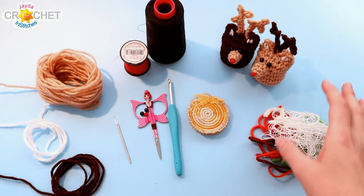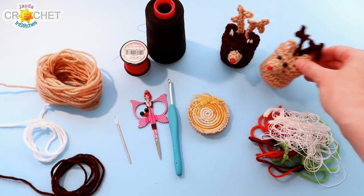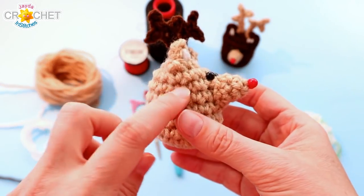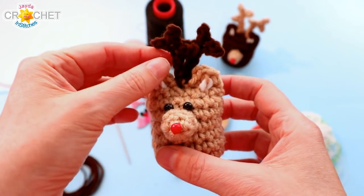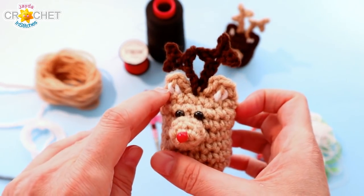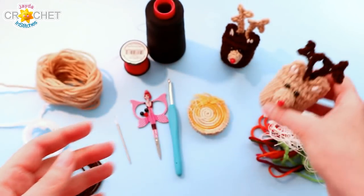To make our little Rudolph I'm using a size 4 medium weight acrylic yarn. You need less than 20 yards for the main colour, just a handful of yards for the contrasting colour, and a tiny little bit of white for his tail and the little highlights in his ears. So not very much yarn.